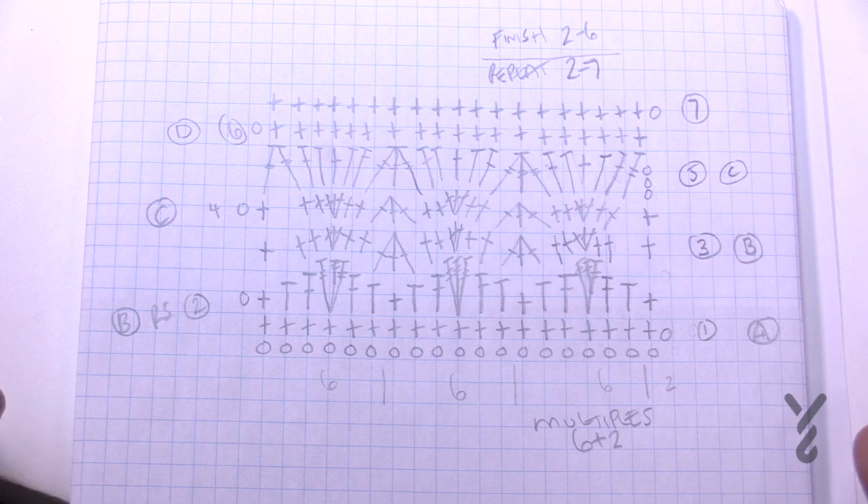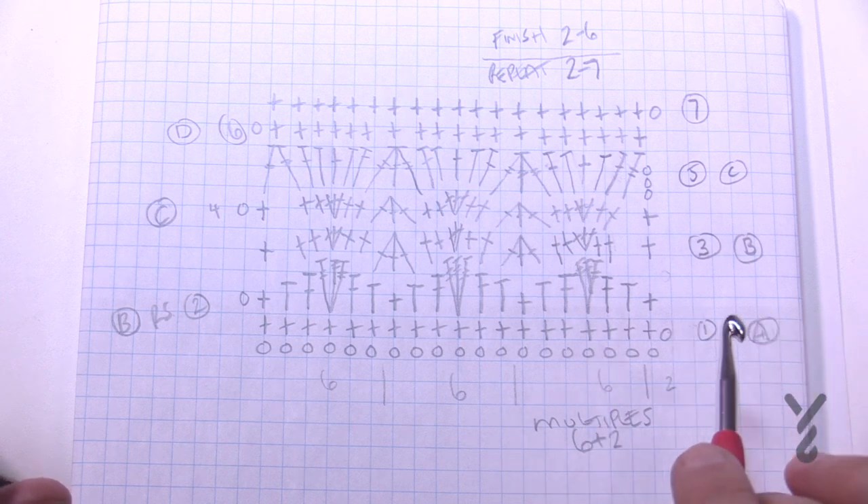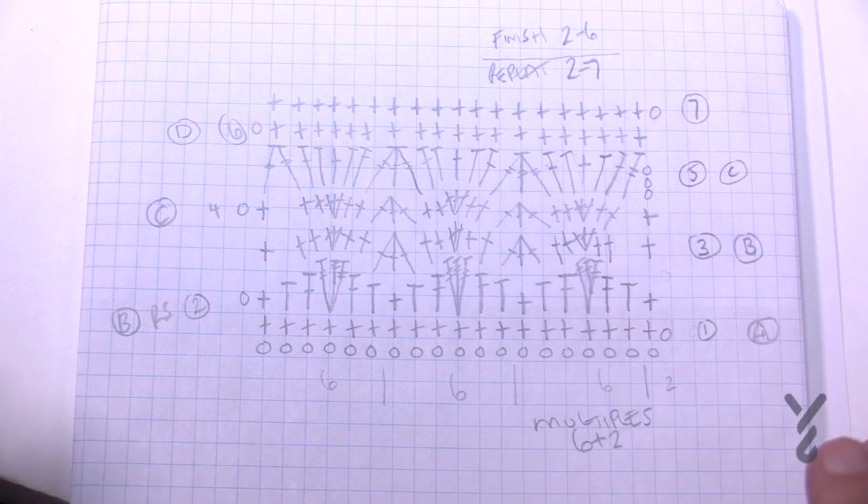If you'd like to change the size of this — maybe a baby blanket or even something bigger — the multiples are six plus two. So you go six, six, six, six, six and when you're satisfied with the width of it just add two more. Six plus two is your multiples.